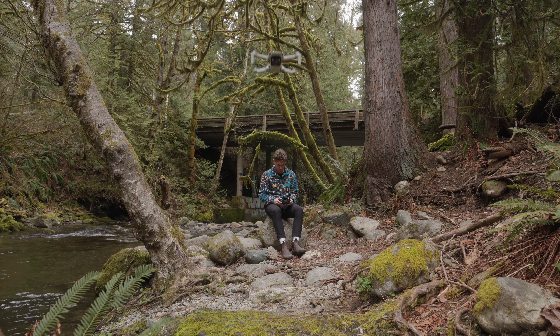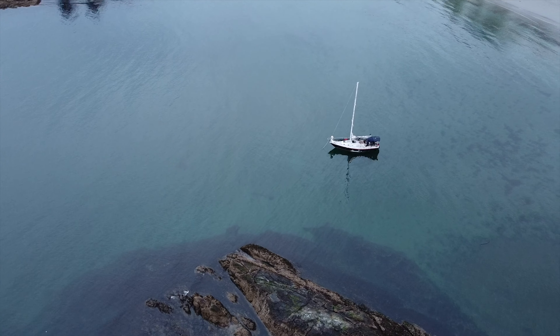I've been testing this drone out on Vancouver Island, Canada over the past week, and if you want to play around with some of the footage, I have photos and videos ready for download in the description box.